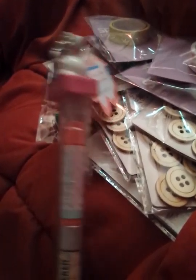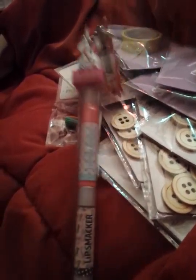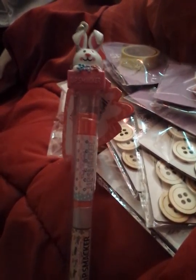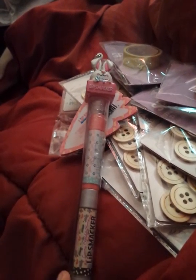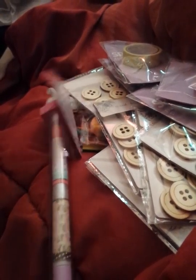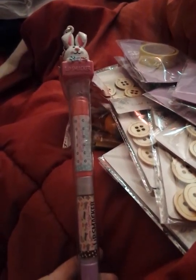I saw on Instagram — I think it was the Lip Balm Queen, hey Candace — and somebody else had hauled some Easter-ish Lip Smackers. So I was like, oh, I want to go look. I was only able to find this one.